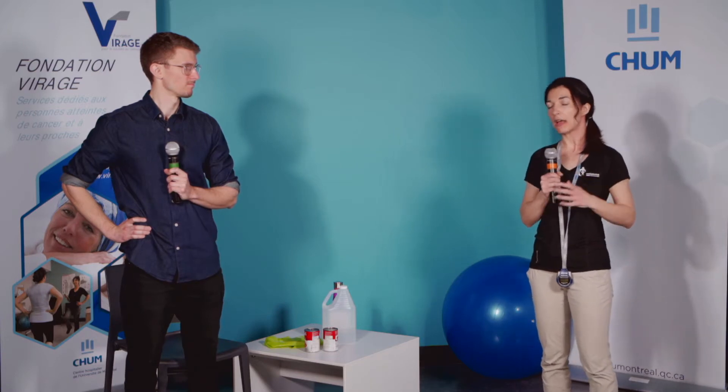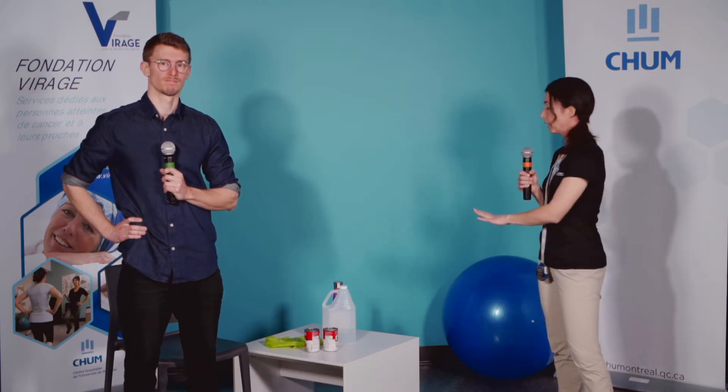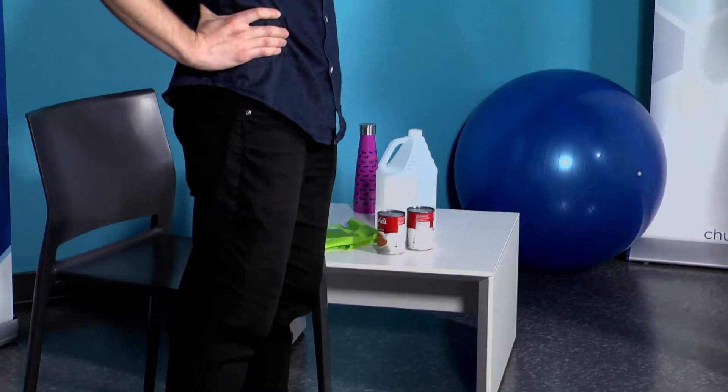Je vais vous parler d'un troisième aspect — douleur versus activité physique — un petit peu plus tard, histoire de vous donner une pause dans votre entraînement. Maintenant, on va passer à la pratique. Assurez-vous d'avoir votre équipement nécessaire. Cette semaine, on a le même équipement : vos poids libres, votre élastique pour ceux qui en ont, vos boîtes de conserve ou votre contenant avec une poignée, votre tapis de sol, un mur de disponible et une chaise. On est prêts à la pratique.